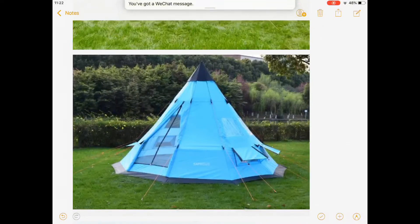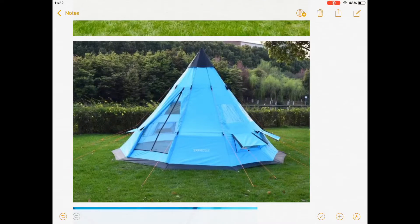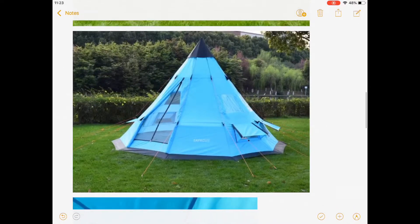It's a really good tent. This tent is very, very strong and stable. Basically it can fit about six to seven people inside, so it's really good for a big family.